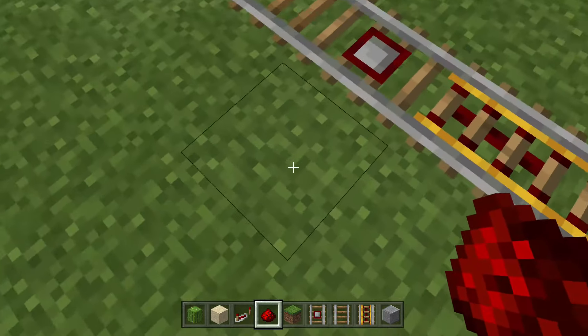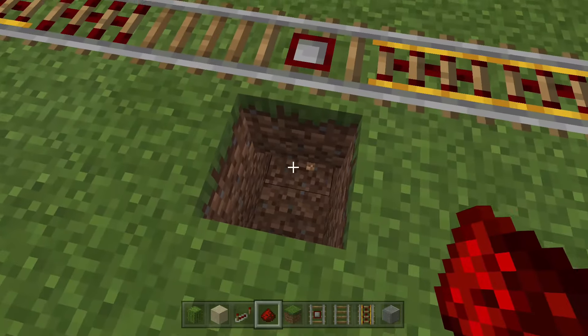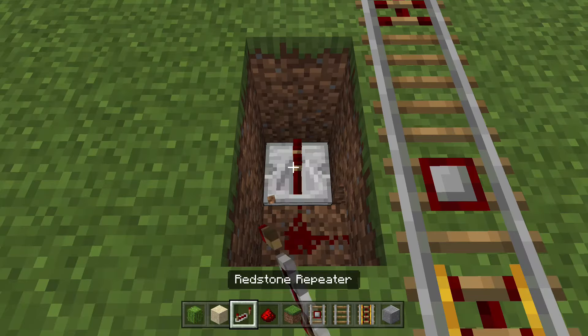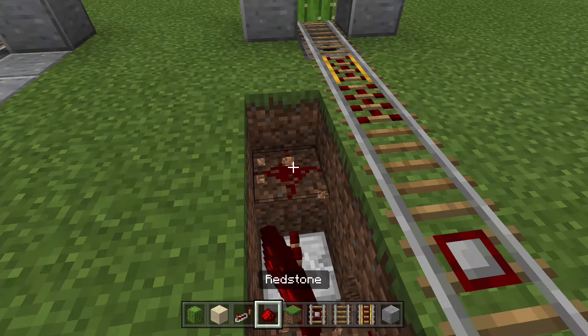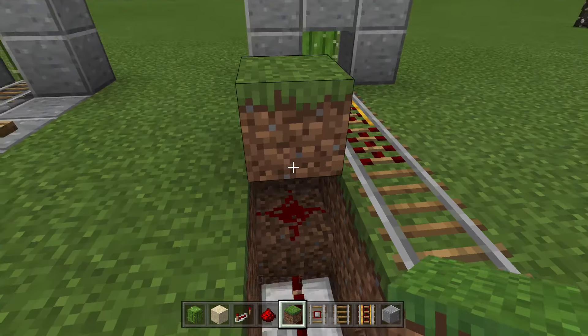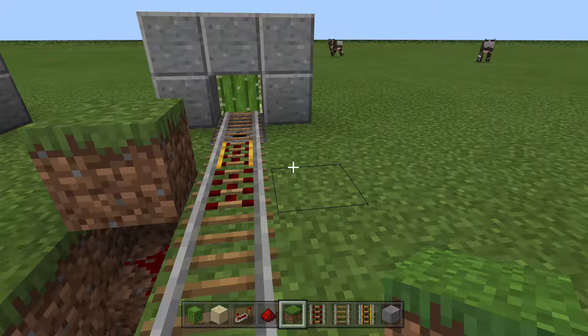Next to your detector rail, dig two blocks down and also dig the block underneath. Place a bit of redstone here, one right here, break the two blocks above, and put your repeater. Break the next block, place a piece of redstone, and on top of that redstone place a block — this will power the activator rail to knock you off the minecart.